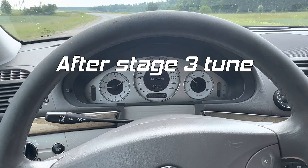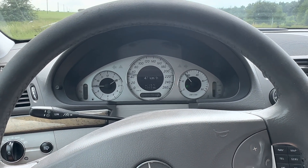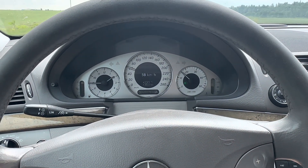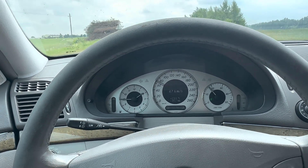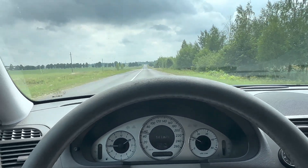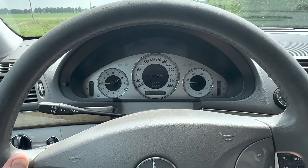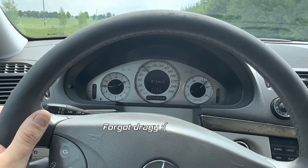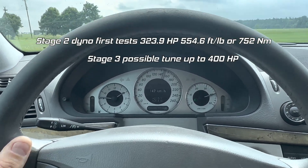We coded the agility mode for the 7G gearbox and it feels gear shifting a lot faster compared to standard or comfort mode. The response is really good — full boost is at around 2.2 bars, which comes really early. We're going to stop and test acceleration from 0 to 100. It's pulling really hard. Let's push it a little more — no smoke, but damn it's fast.